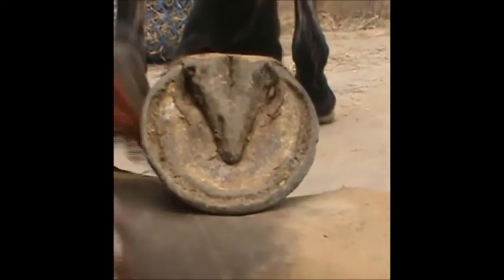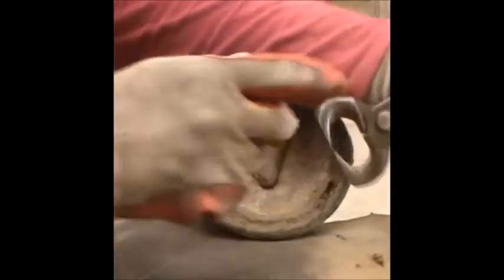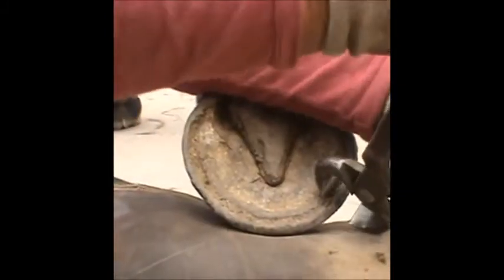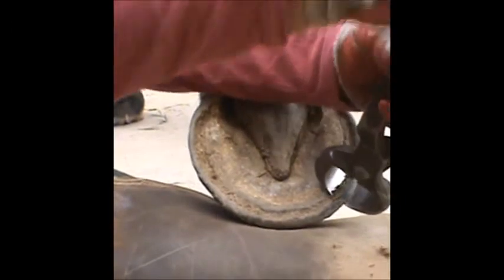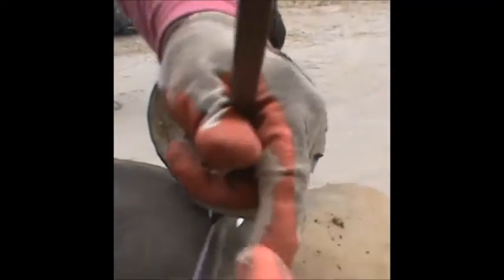When you're using the nippers, place your inside blade — the one closest to the frog — where you want to make your cut. We're going to go just outside of here for now because we're going to rasp the rest. Then when you have your inside blade where you want it, aim your outside blade. This is too shallow, this is too steep — just pull it up until you have a nice, mild bevel. So it's: put your inside blade down, aim your outside blade, and cut. You do have to pay attention because you can really do damage with nippers. Inside blade, outside blade, cut.